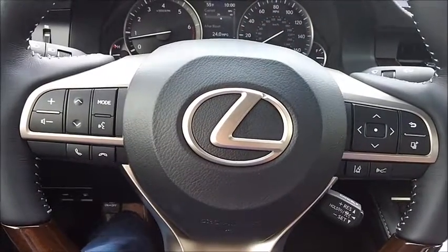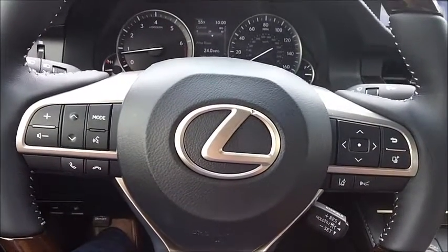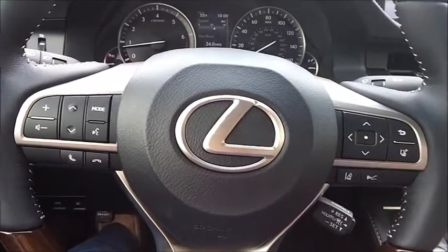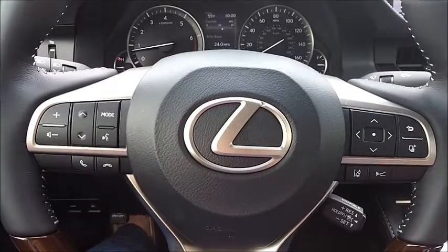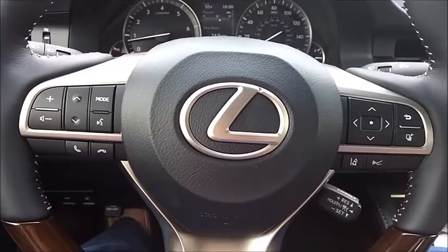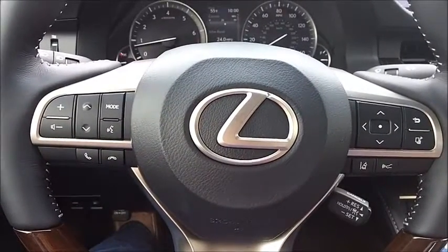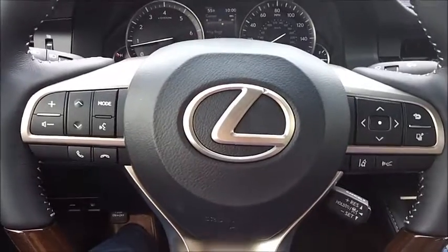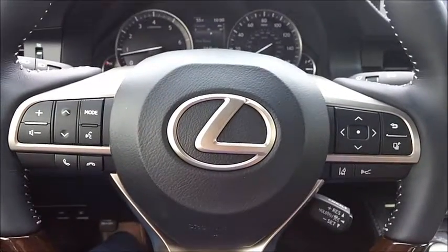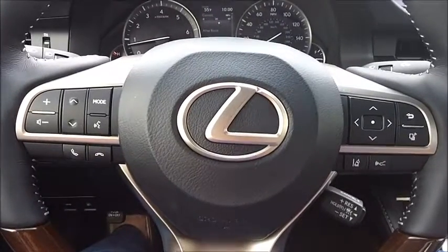Hello, this is Aaron from AaronOnAutos.com and today we're doing a shaky cam interior review, this time in a 2016 Lexus ES350. This is, I believe, the best-selling Lexus model, and there's good reason for that — not only for its size and fuel economy, but also because it's just a really pretty car.